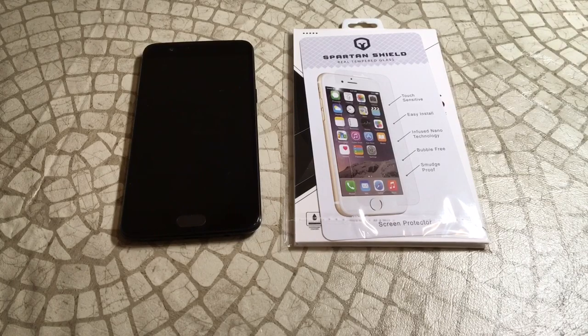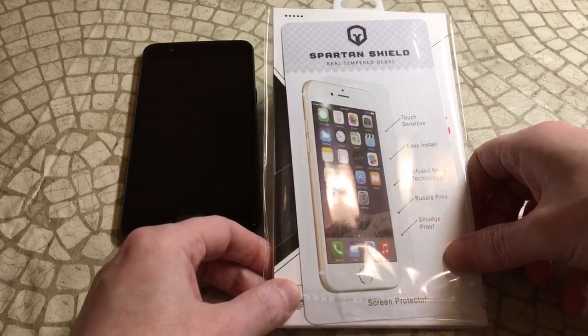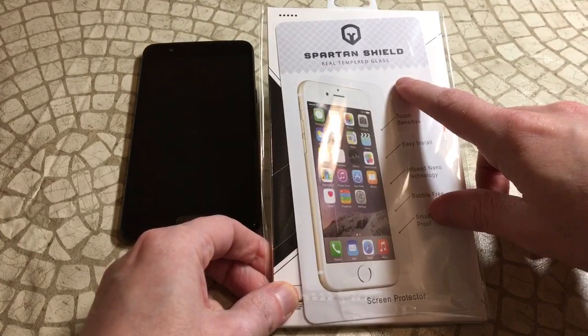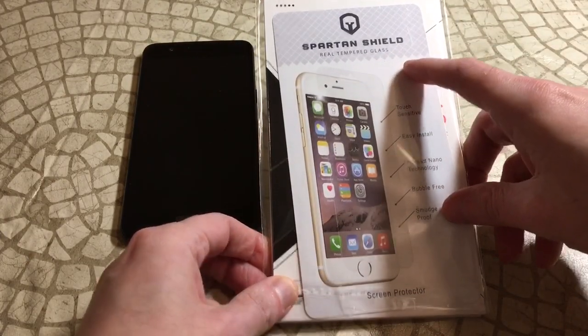Welcome to the Big Unbox where we do small tech. Today I'm back with another big unboxing for the OnePlus 5, and we're back at it with another tempered glass screen protector. As always, we're looking for that perfect one and we won't stop until we find it. This one is called Extreme Guard — I'll put the link in the video description.